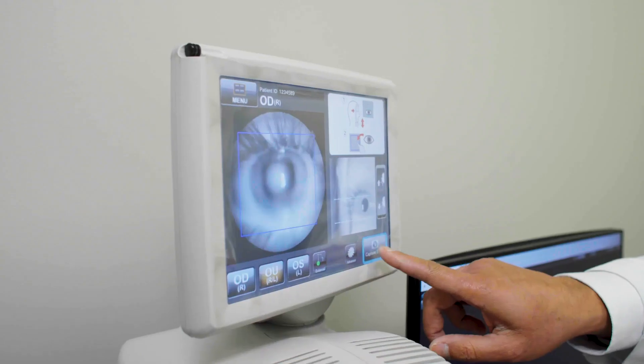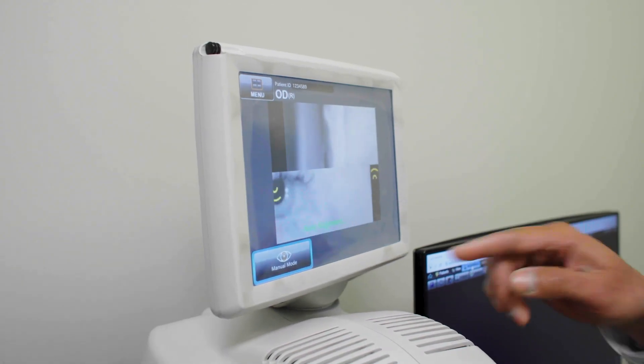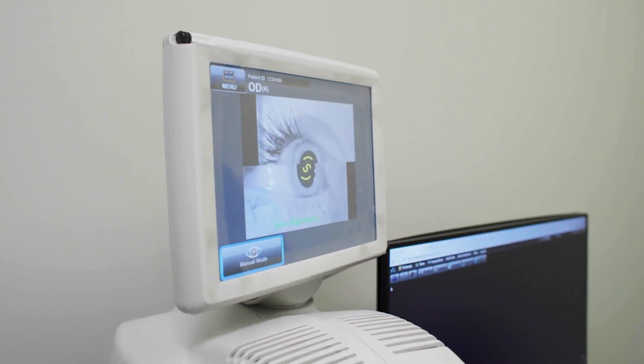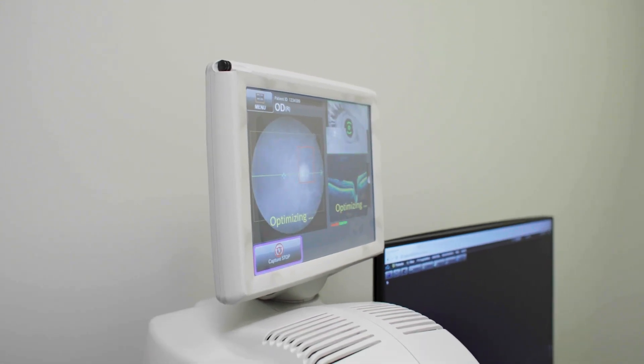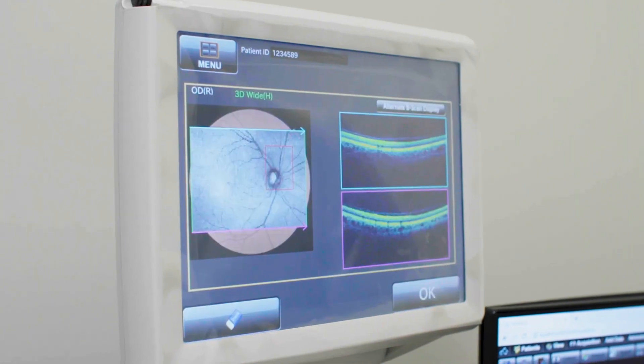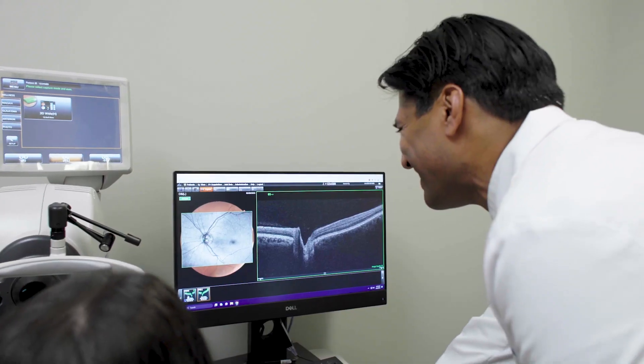With traditional OCTs, especially previous generations, you really have to line up the patient perfectly. There was a lot of emphasis on the technician and how trained that technician was. To be able to have technicians get more done because of this machine has been very helpful. Many times when I'm in a pinch or I don't have a technician to help me, I can capture images myself.